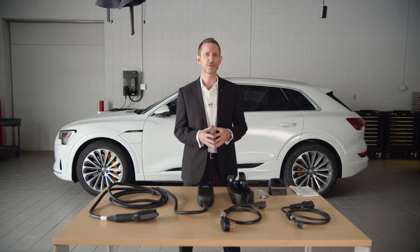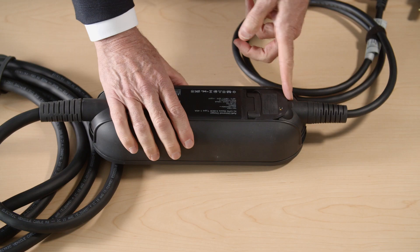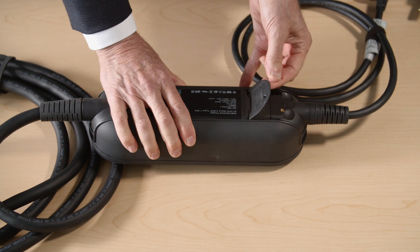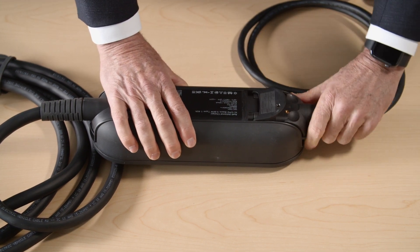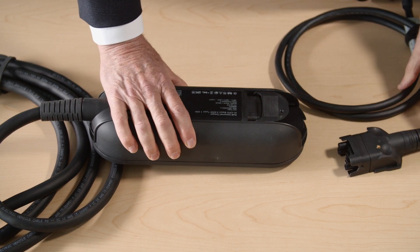To change cables, remove plugs from both the wall and the vehicle. Lift the lever all the way up, pull the connector out until you feel resistance, then close the lever until it's resting on the connector. Then remove the connector completely.